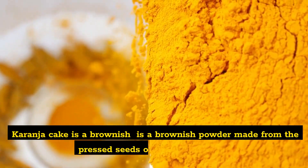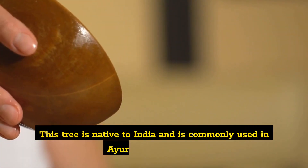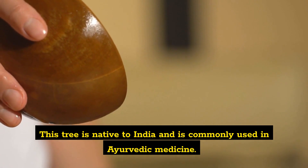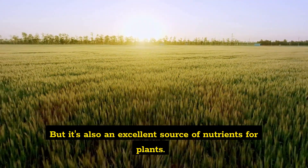Karanja Cake is a brownish powder made from the pressed seeds of the Karanja Tree. This tree is native to India and is commonly used in Ayurvedic medicine, but it's also an excellent source of nutrients for plants.